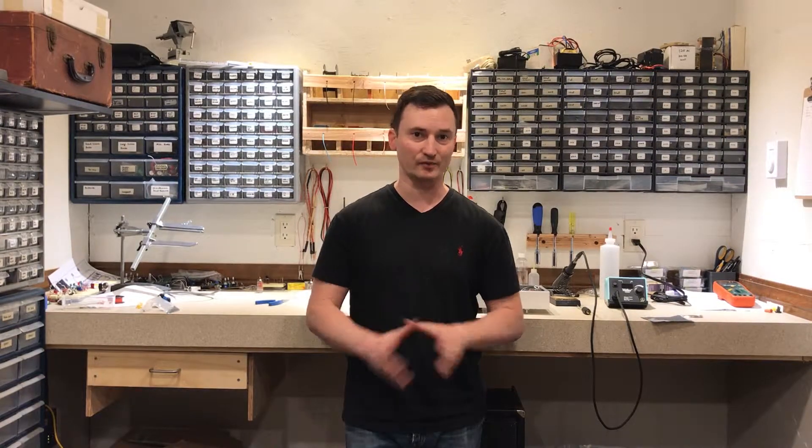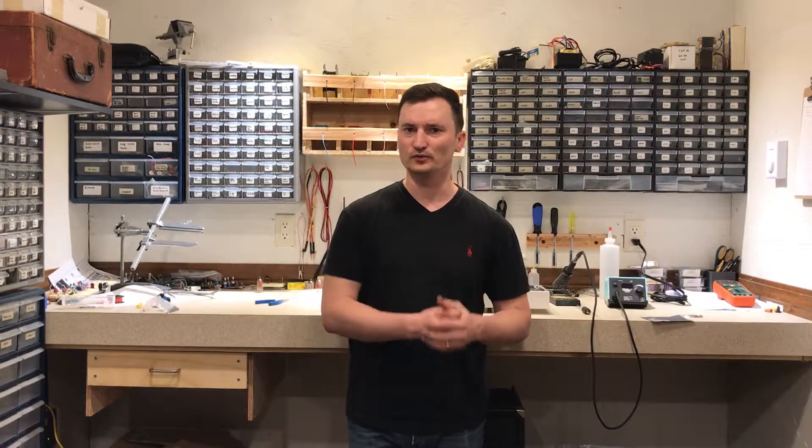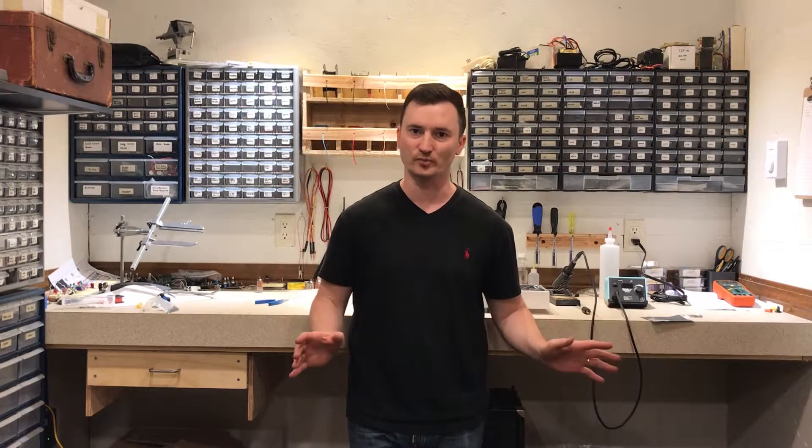Well, I should have stopped there and taken it all apart and redone it. But I was hoping for the best, so I moved forward. Now I'm left with no other choice but to tear everything apart. Not only was I getting a lot of interference from the filament wires, I was also getting what I'm guessing was some parasitic oscillation, just based on the way the low frequencies sounded. Everything was pretty mushy and it didn't sound the way it was supposed to, even aside from the noise.